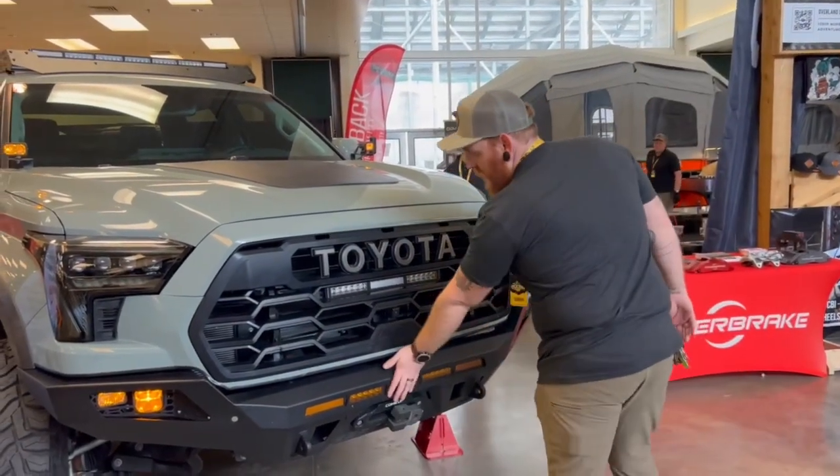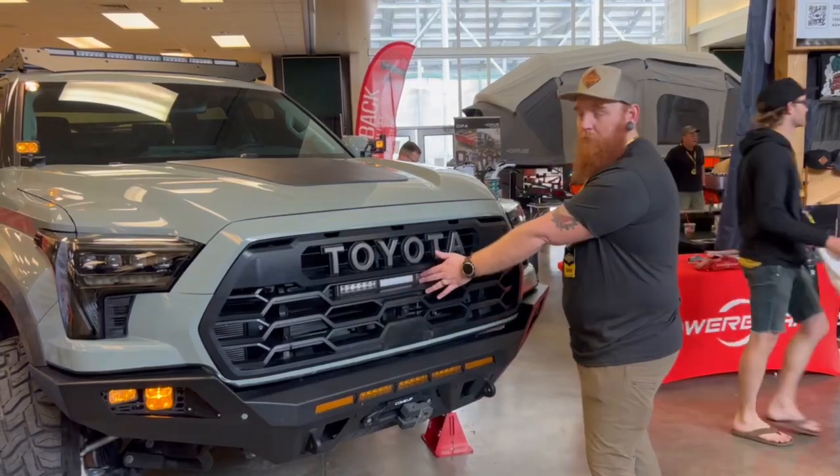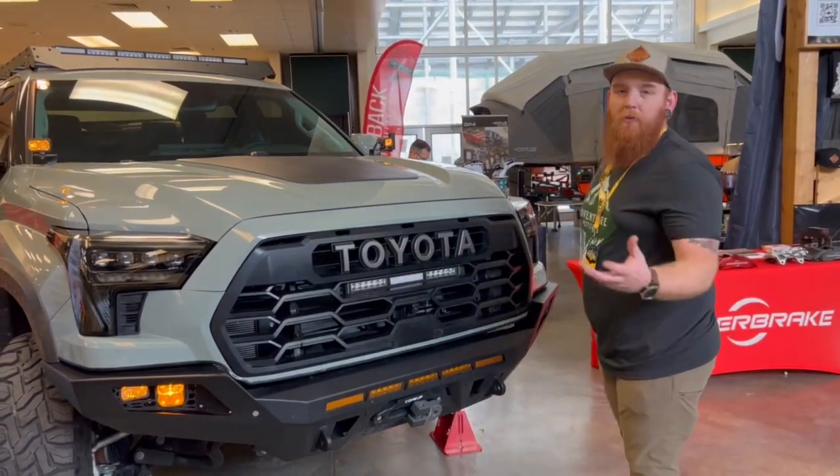We have their 30-inch light bar here and their 18-inch grille light bar in here. And obviously it's all powered by a Switch Pro.